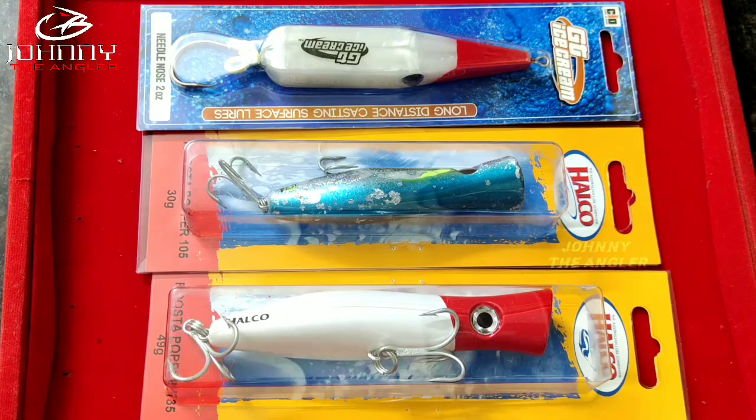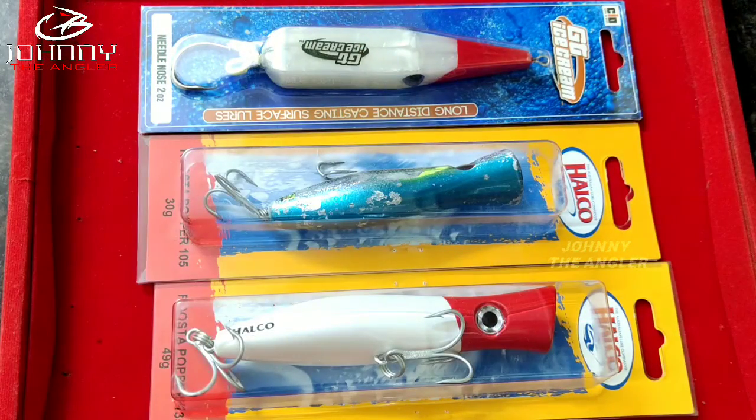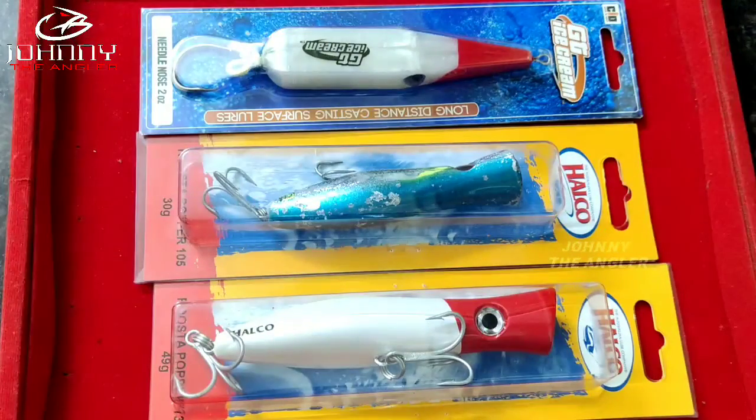If you look at this, we will be covering GT fishing lures that we have used for 3 years. We will use a full lure from the track box. That's the lure — let's see what we have to unbox.